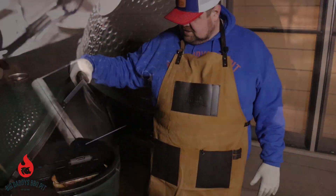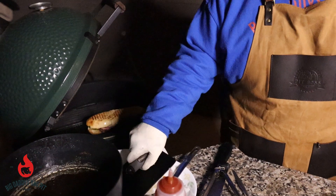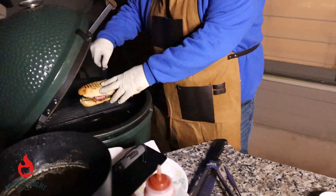We smash it down with our press. We got this thing pretty well melted down. We're going to go ahead and pull it off.